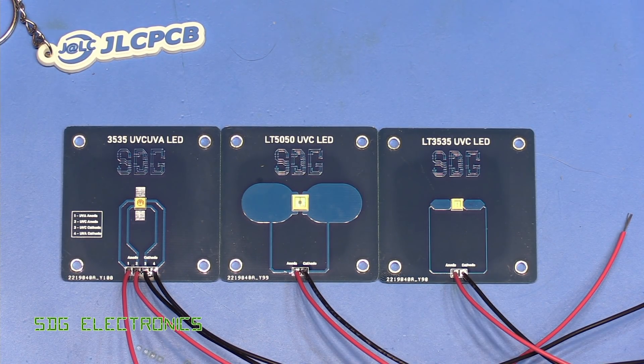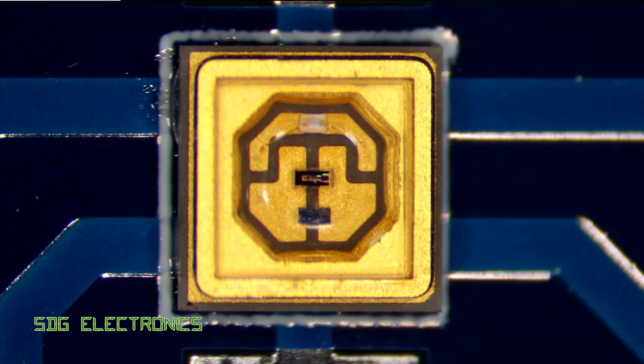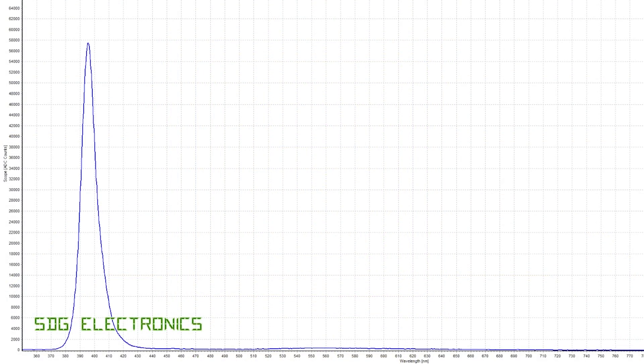First we've got the LED with two dies — one UVC and one UVA. I've connected the UVA LED at the top to the bench power supply. That should have an emission spectrum between 390 and 410 nanometres, so we should see that very familiar deep purply glow. And there we go — lighting up nicely at about 20 milliamps. I do have a spectrometer, so we can check the wavelength. Turning down the intensity and turning off the ring light — the spectrometer shows about 395 nanometres, bang in line with it being a UVA LED.